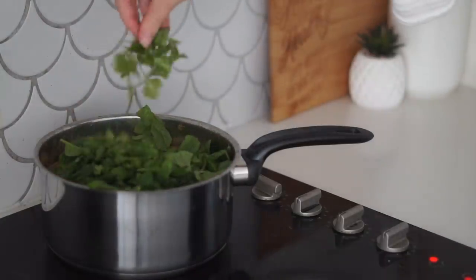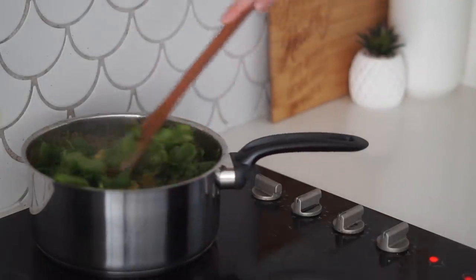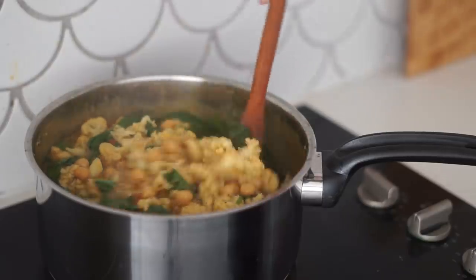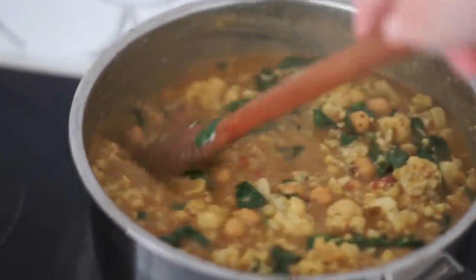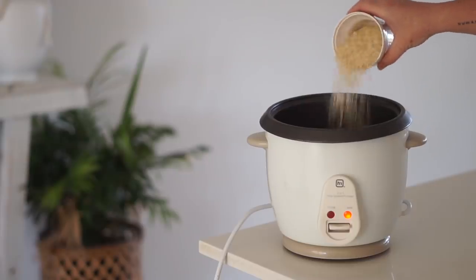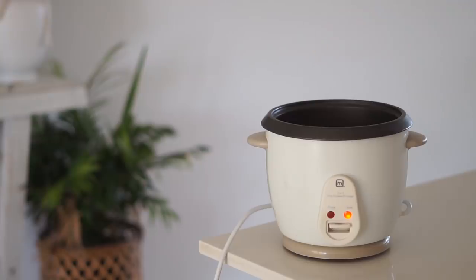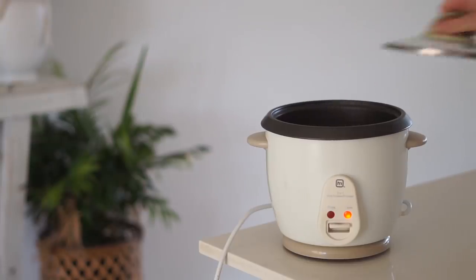I added in some chopped spinach as well as some coriander and mixed that through so the spinach became nice and wilted — this is the exact texture we are looking for. Then in my rice cooker I cooked some rice; you could obviously cook rice over the stove if you'd prefer.